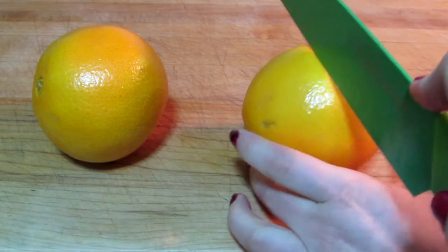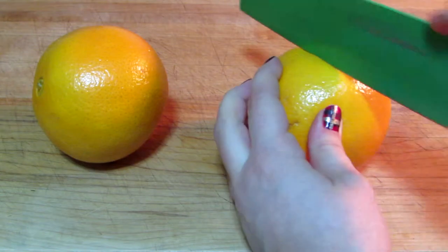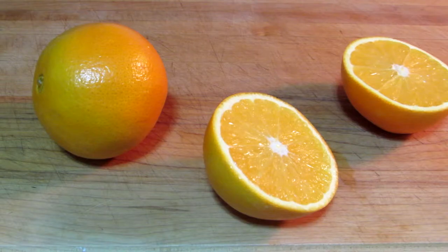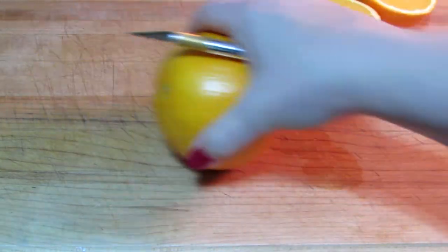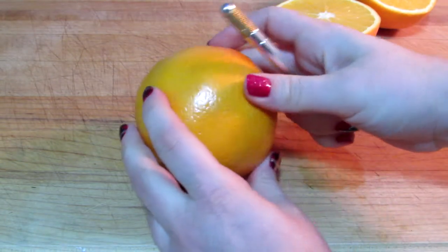The first method is to just cut it in half with a knife. The purpose of this is to keep the skin — the rind — intact, so the middle is not so important. However, if you want to keep the middle as one whole orange and peel it in sections like you do a clementine, you can do the other method.